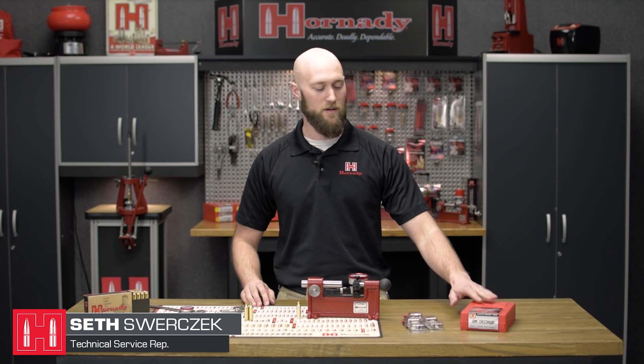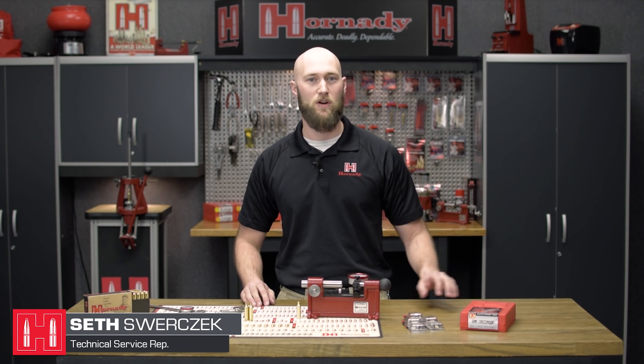Hi, I'm Seth with Hornady Manufacturing. In today's tech tip, we've got our six millimeter Creedmoor match grade die set and we're going to outline the three ways we have to determine which neck bushing we'll use for the match grade die. Let's get started.